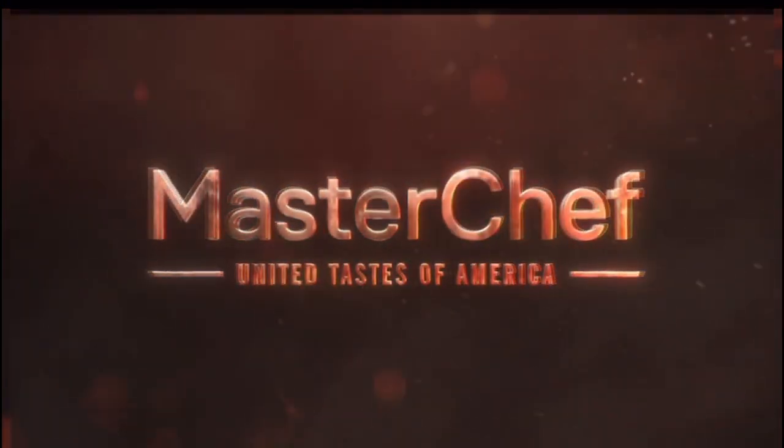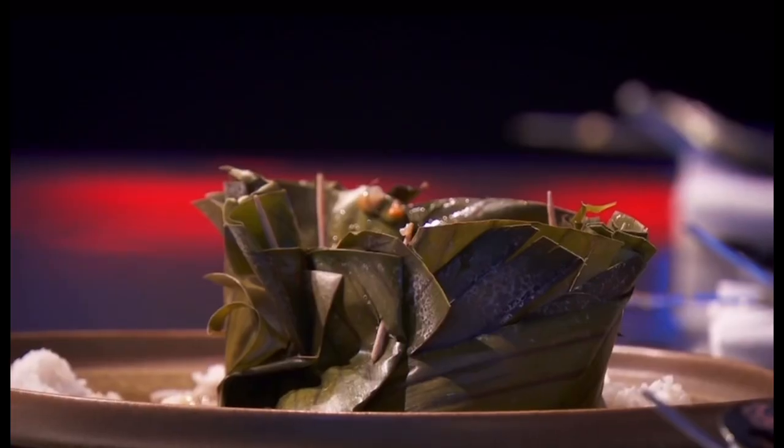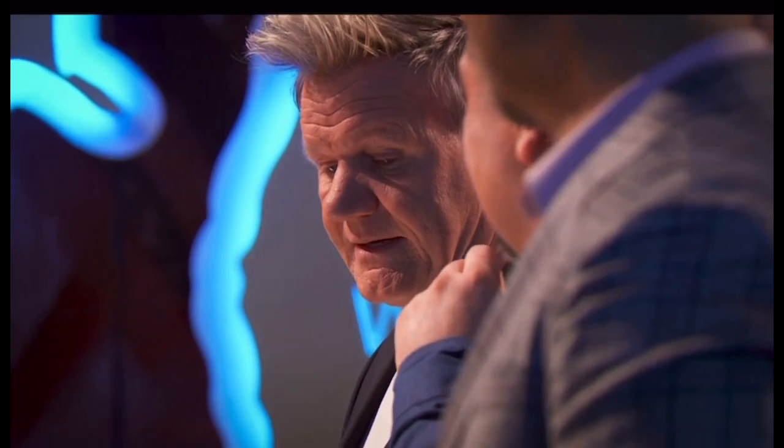Gordon, what do you think? It's a... it's a no. Now it's two yeses — one more yes, you've got an apron. Gordon, what do you think? It's a... it's a no.